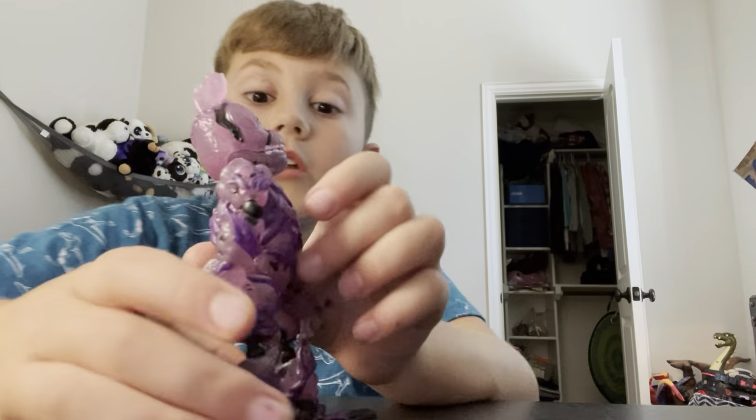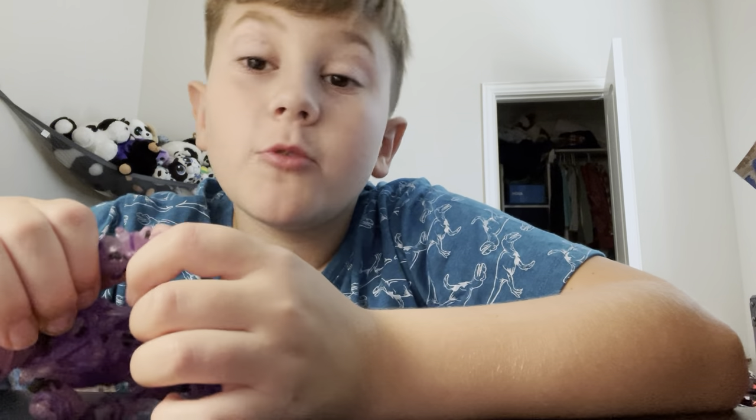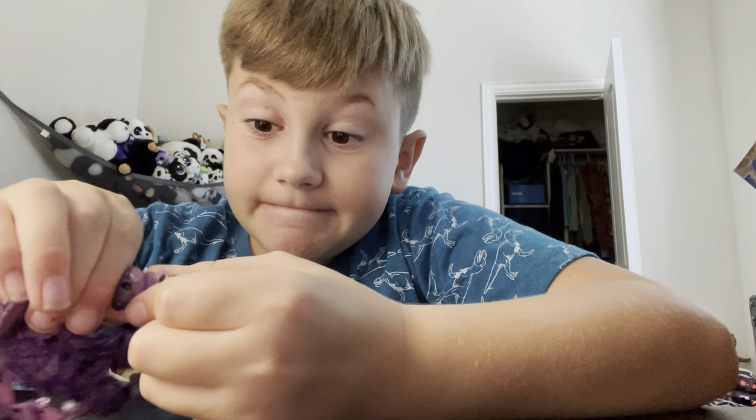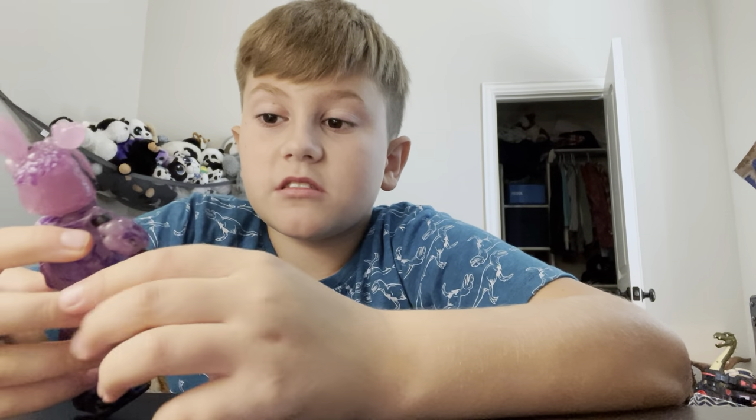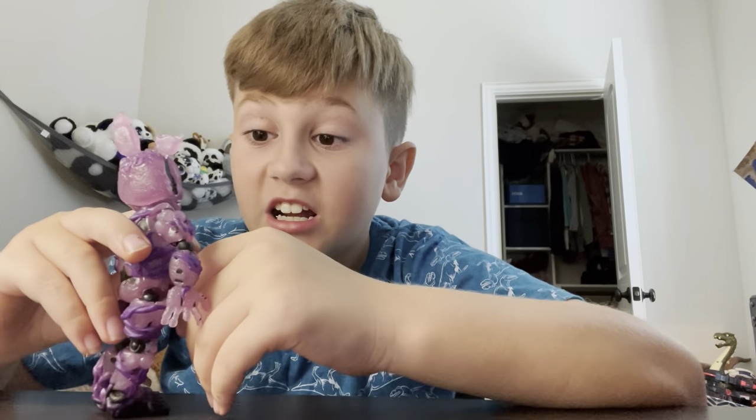But I have one thing to say: RIP William Afton. The springlock did not look fun at all.